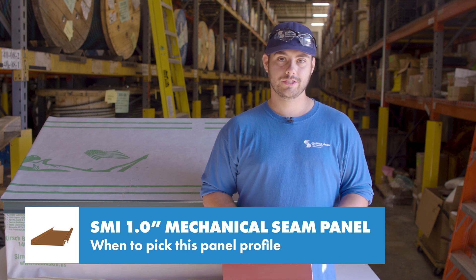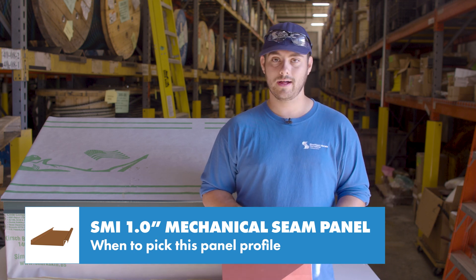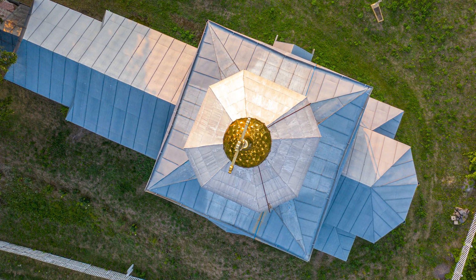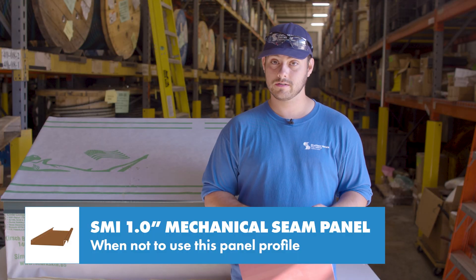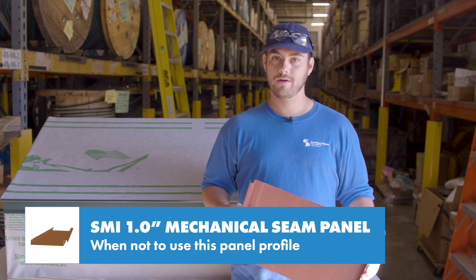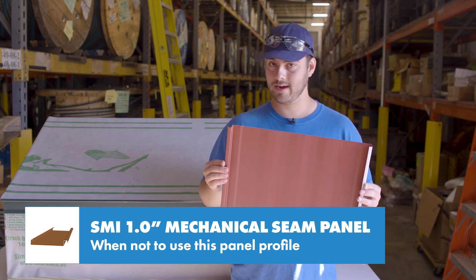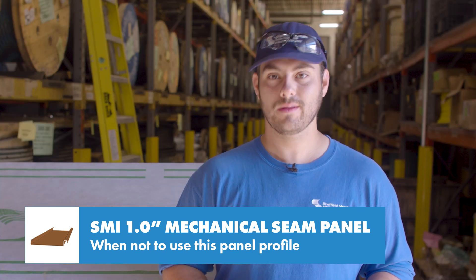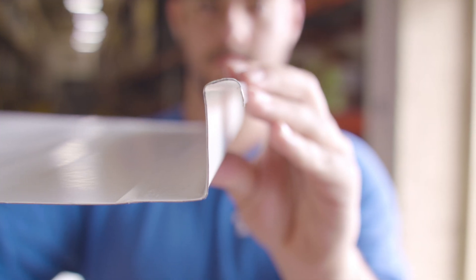This panel is a good choice for residential applications at slopes at or above a 3:12, especially if you're doing a historical project that requires you to use the original panel profile. Don't use this panel over open framing, when you need an engineered system, or at slopes below a 3:12. Always check your local building codes. If you want a mechanical seam panel that is tested and performance-verified in a laboratory, consider the SMI 1.5-inch mechanical seam.